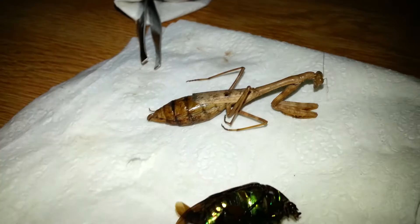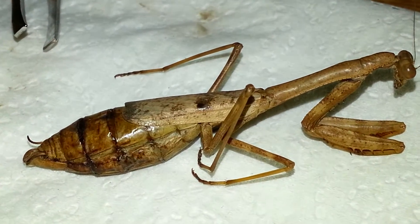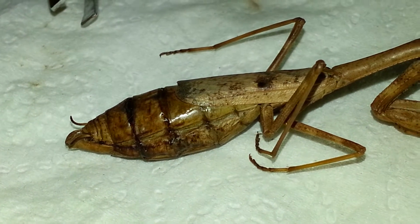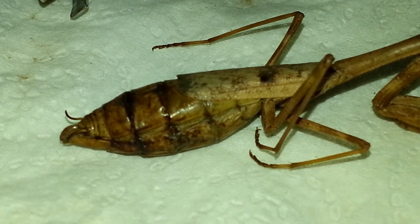It's a female Carolina mantid, also known as Stagmamantus Carolina.